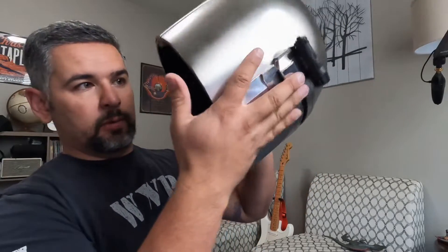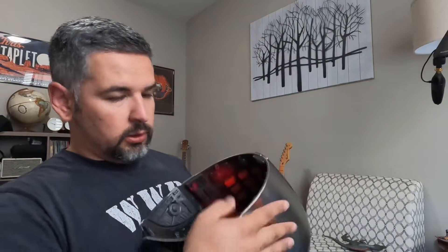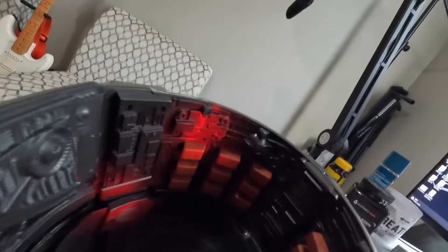The cool thing is when you flip it upside down the lights show up right here — they kind of show you the inside of the helmet. I have a pretty big head and it fits me pretty well. Those little straps right there are slightly adjustable, so this fits on nice and tight.